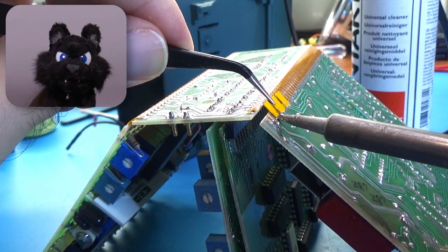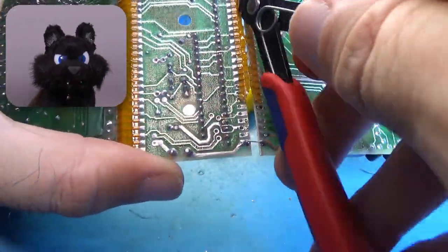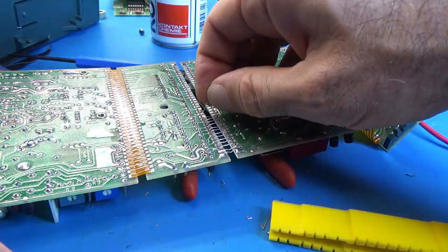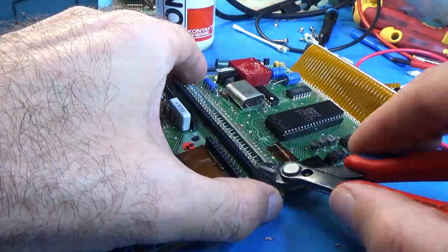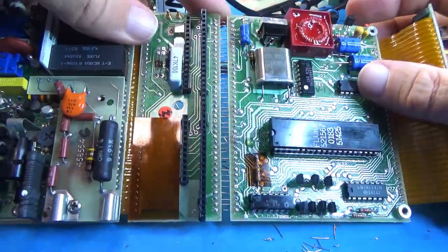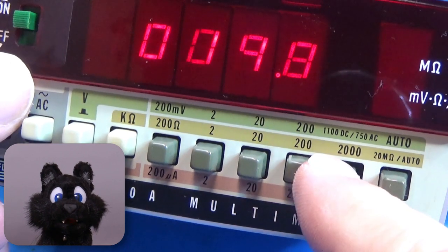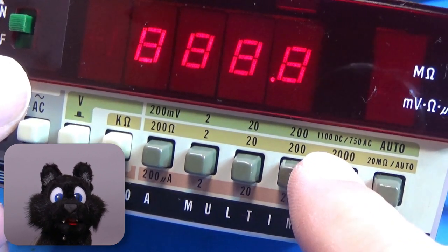That is a 40-pin connection! Desoldering and bridging it with jumper wires took quite some time. Now it will at least turn on reliably, and the buzzing also stopped in the normal ranges.